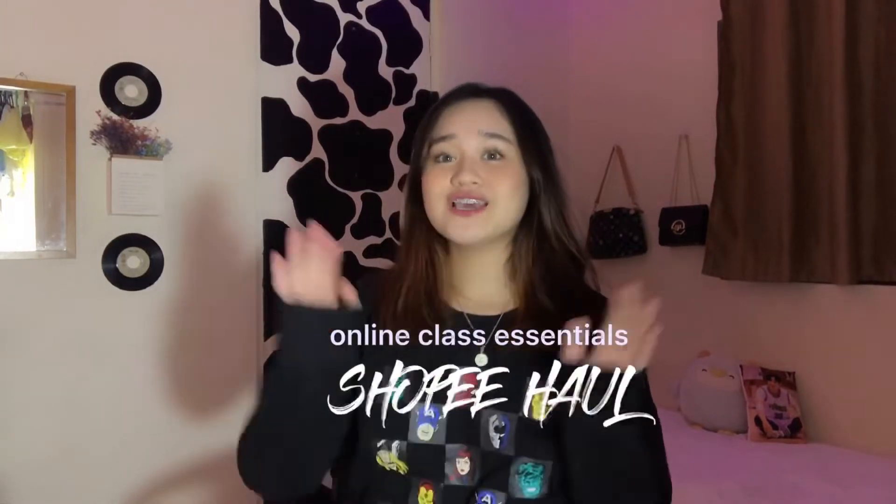Hi, what's up guys? It's me, Alayka. And as you can see on the title below, I will be doing an online class essentials Shopee haul. This is also good for work from home. And these are gonna be affordable since I'm a student — very budget-friendly, especially if you're also a student. I'll be giving you 2 to 3 options for almost every item. So if you're interested, just keep on watching.